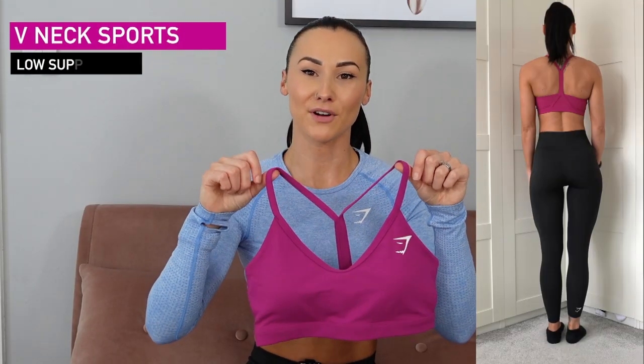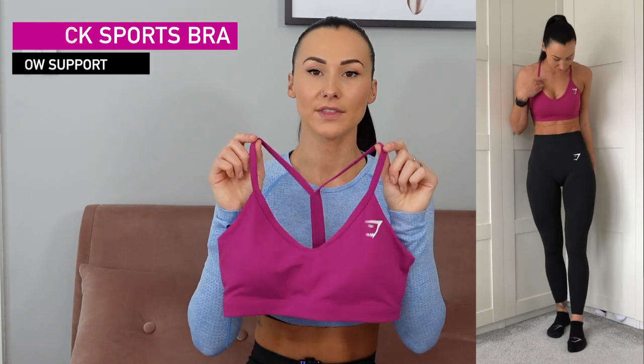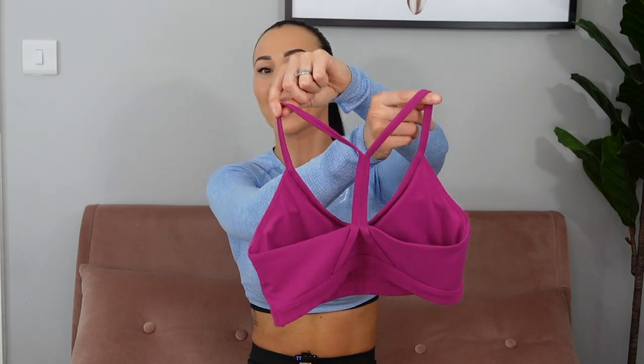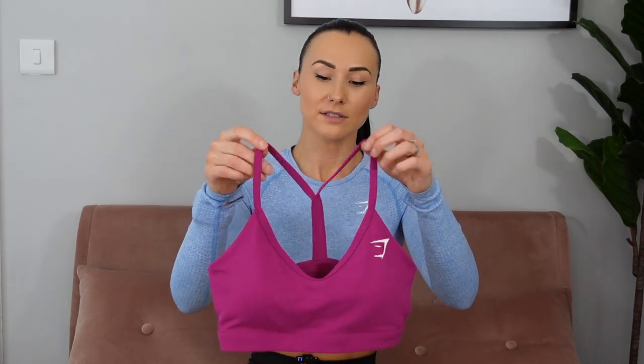Next up is the V-Neck Bra, which alongside the Ruched Sports Bra might actually be my favorite. This is a low support bra and the colors released are a gorgeous purple — a new favorite of mine — black, and a lovely saffron yellow. It has a V-neck style at the front and the reason I love it is the way the straps are positioned — because of the racerback style on the back, they go over nearer the neck instead of the shoulders, which really accentuates the shoulders. It doesn't have adjustable straps but it has removable pads.